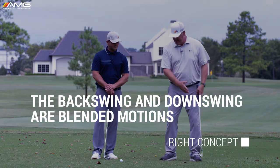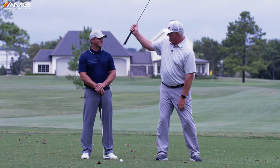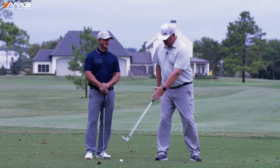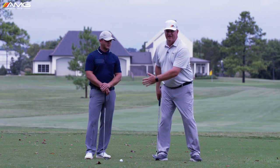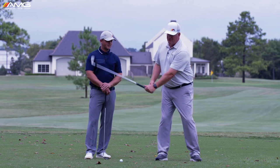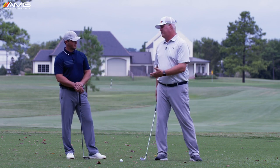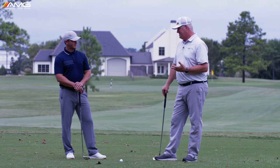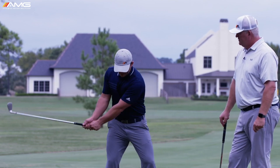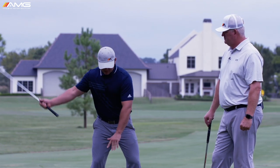Great players take the club back and then, somewhere — as early as before shaft parallel and as late as just past left arm parallel — the downswing actually begins. By that we mean they're starting to shift: they're maxing out pressure on the right foot, then starting to re-center and shift back towards the front foot. It can happen as early as here or up here, but that's when they start to re-center and get the body way ahead of the club, even though the club still has a long ways to go.